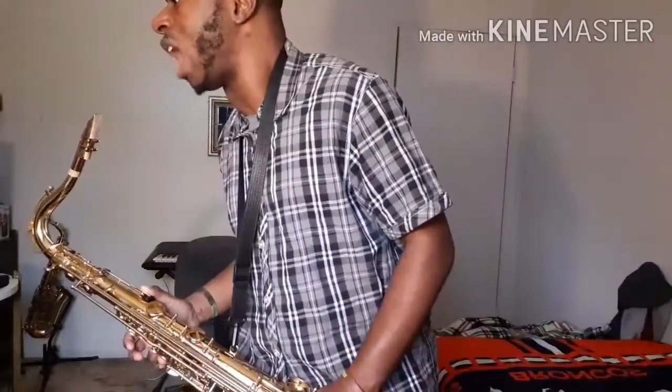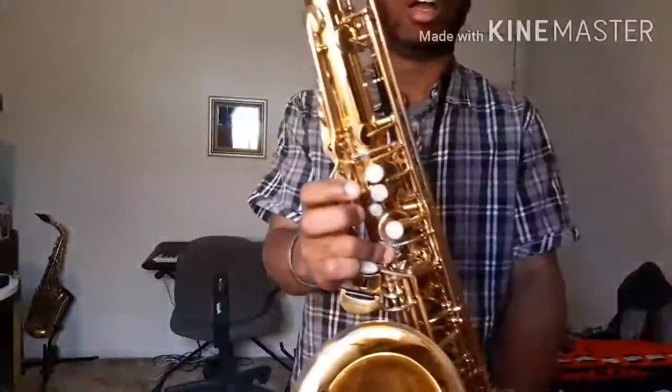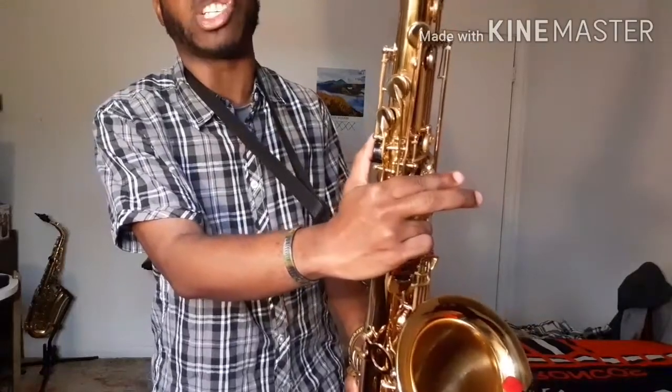Let's take a look for high B. Let's take a look for high C. And it's G. And it's G. And it's D palm key. And E flag palm key. That's a C.